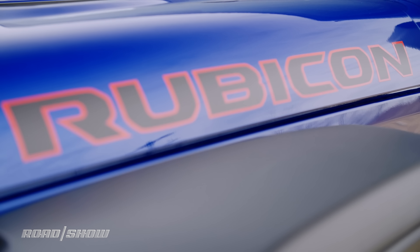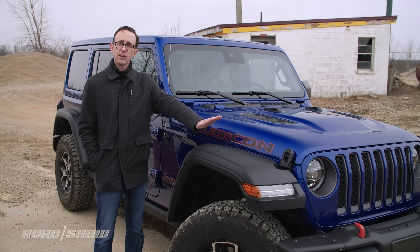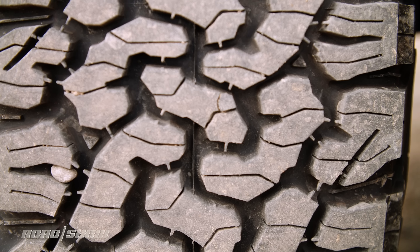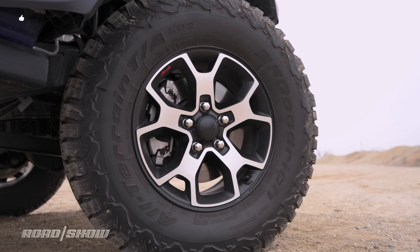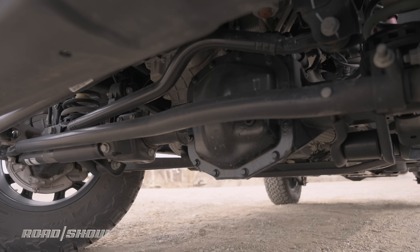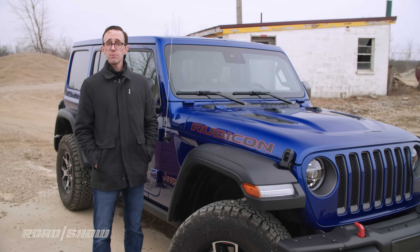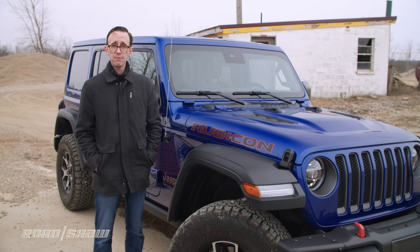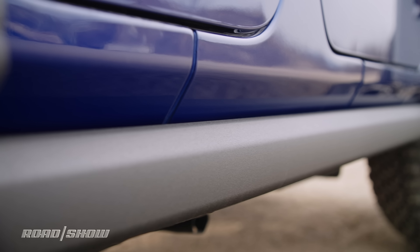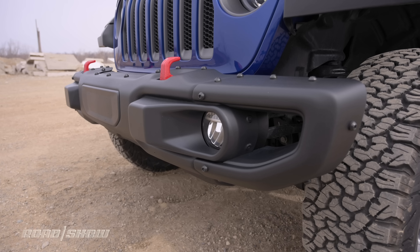This is a Rubicon model — essentially the most capable version of the Wrangler that Jeep offers from the factory. It's got a Rock-Trac 4x4 system with a two-speed transfer case and four-to-one low range gearing. Beyond that, there are super aggressive BF Goodrich tires mounted to 17-inch wheels. Heavy-duty Dana live axles are found at each end, both fitted with electronically locking differentials. Rubicon models also feature a disconnecting front sway bar for extra suspension articulation, rock rails, a whole bunch of skid plates, and even optional steel bumpers.